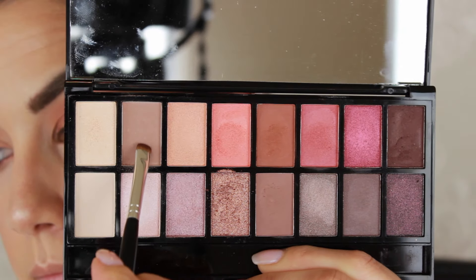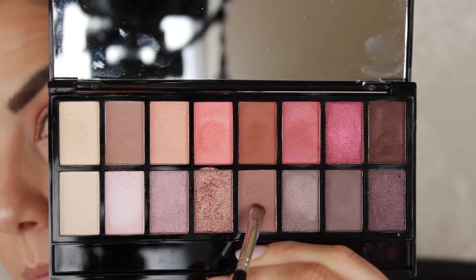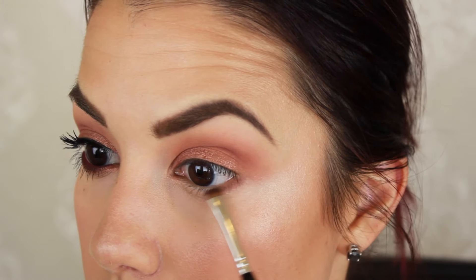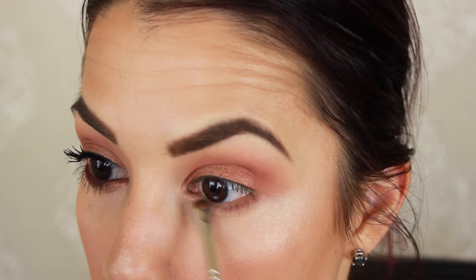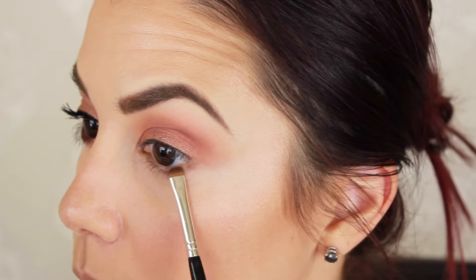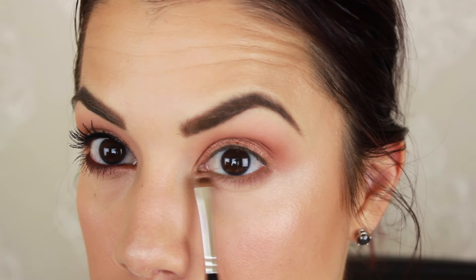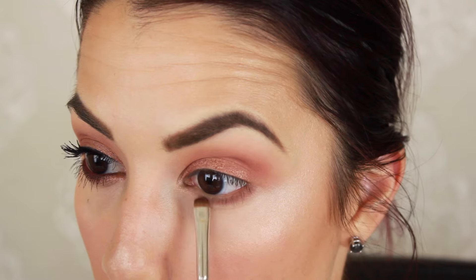For the lower lash line, I'm taking both of the original matte tan colors I used, with a detail brush, and starting to define the lower lash line — really thickening it up because that's how I prefer the color. I'm laying this on pretty thick under the eye. It's going to look a little harsh but you do have to blend it out. Any detail brush is perfect for this.